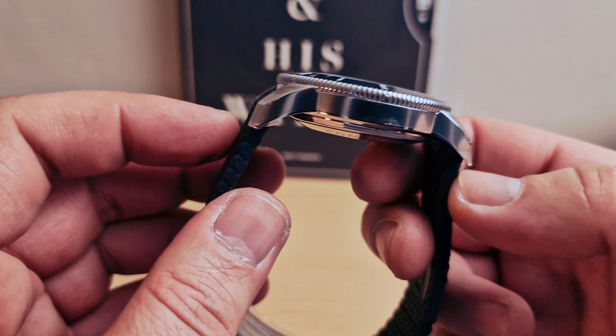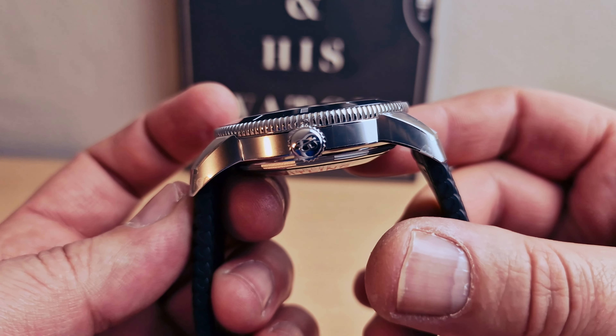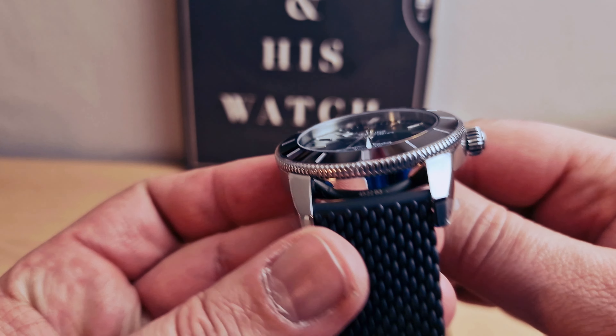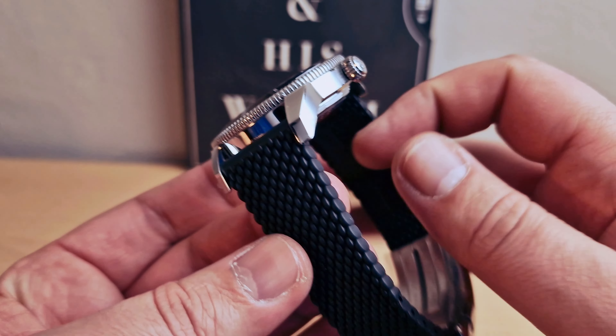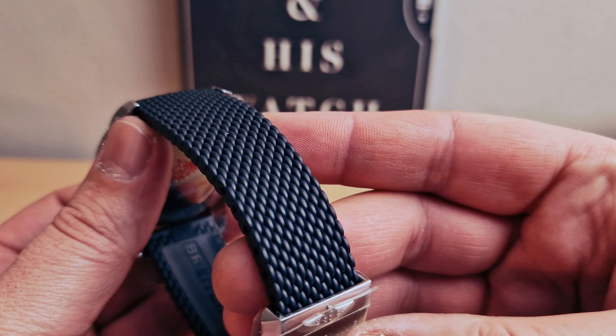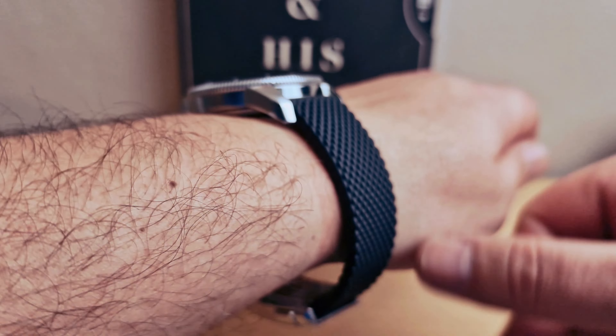Stainless steel case, super polished all the way around — very comfortable. Mesh rubber strap. I'm gonna pop this on my wrist and after that I'm gonna show you the clasp.